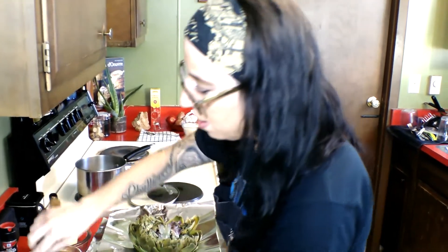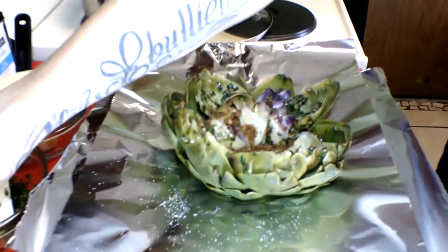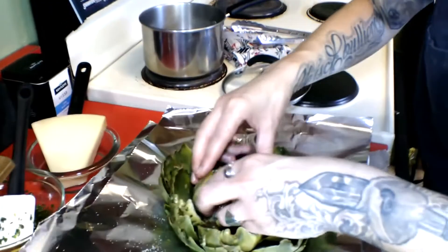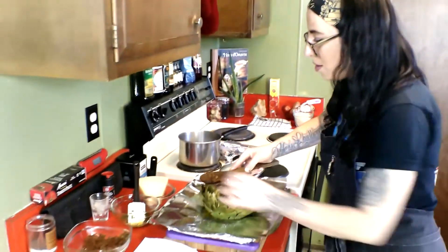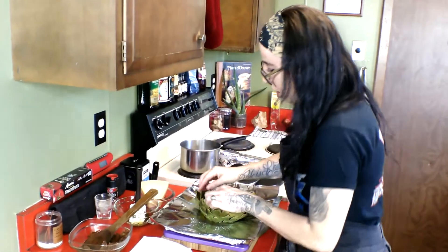I stuffed that center layer and I'm going to tuck it up, then we'll go around the outside with our toasted breadcrumbs and close up that next layer. Repeat the layers until the whole artichoke is stuffed. Then we're going to wrap it in foil and put it in the oven. We'll grate our nice parmesan cheese over that first, just going in circles, a layer at a time — get in there, stuff the layer, close the layer.